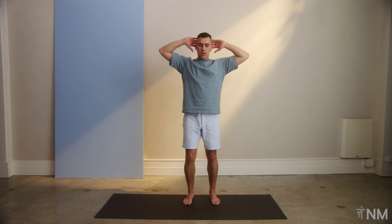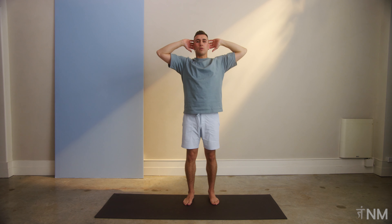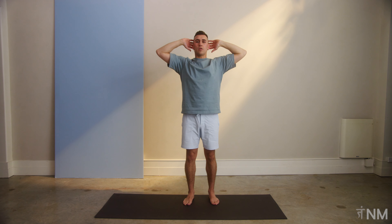First movement we want to do is hands on the head, like this. We're going to go right elbow to the left knee, and then left elbow to the right knee, and then we're going to straighten the legs out. Let's follow along.